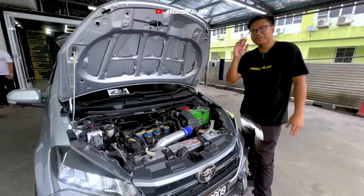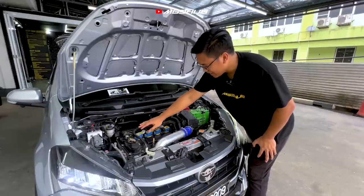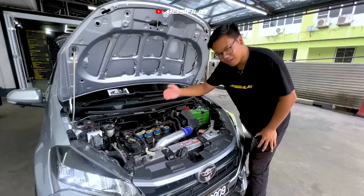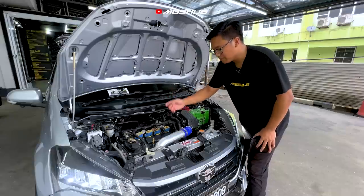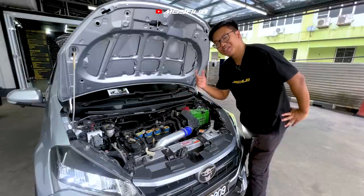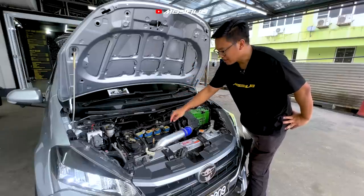Untuk bahagian engine, owner tak buat berapa banyak modifikasi tetapi harga dia memang agak keras juga modal. First, owner pakai coil — coil ni jarang orang nak pakai. Korang boleh nampak tebal dia. Brand dia adalah Power Plus, harga dia setiap satu RM2,200 ke RM2,400. Korang boleh check link Shopee yang akan di-share untuk confirm.